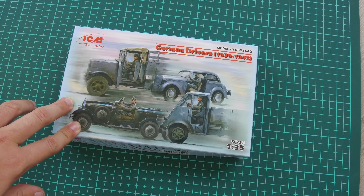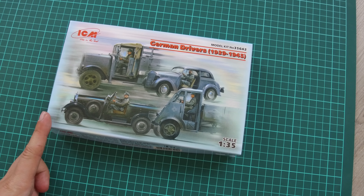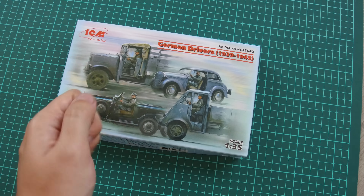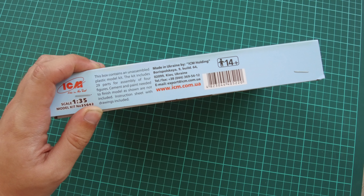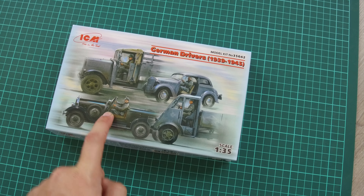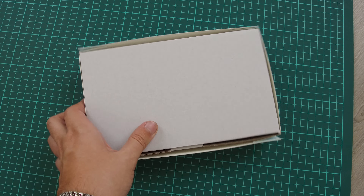The kit is already available for purchase in all good model shops. As you can see, the box size is typical to what we saw in the previous Soviet drivers kit — here you can see a comparison with my hand. You can also watch the review of the Soviet drivers kit on our YouTube channel, which is also quite a nice kit. On the side of the box we have information about the kit: there are 29 plastic parts for assembly of four figurines — all the figures shown on the box art. On the other side they are depicted in simple pictures. The box structure is typical for ICM — quite sturdy, so all plastic parts should arrive intact.